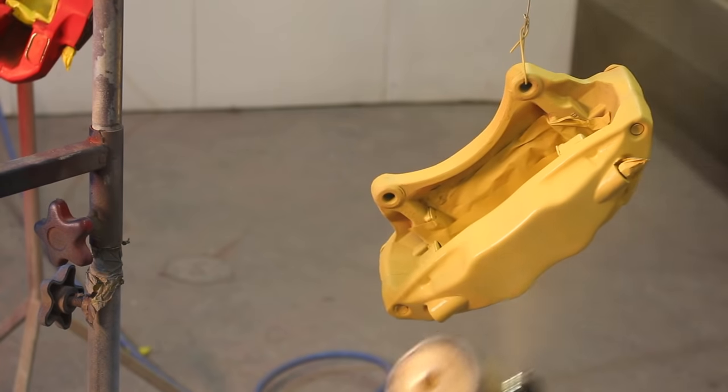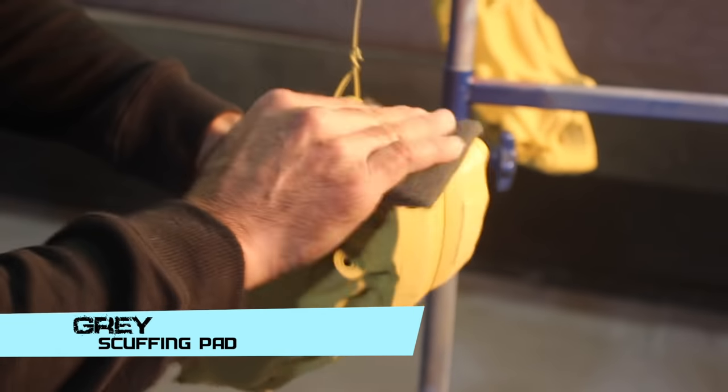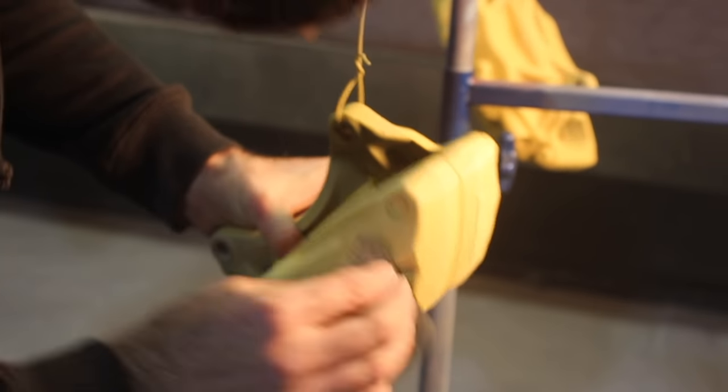So they've dried for half an hour. I'm going to scuff them with some grey Scotch Brite — just scuff the primer to help the new paint stick a little bit better. Now I'm going to clean them all up with some wax and grease remover again, then I'll be ready to start spraying my base coats.